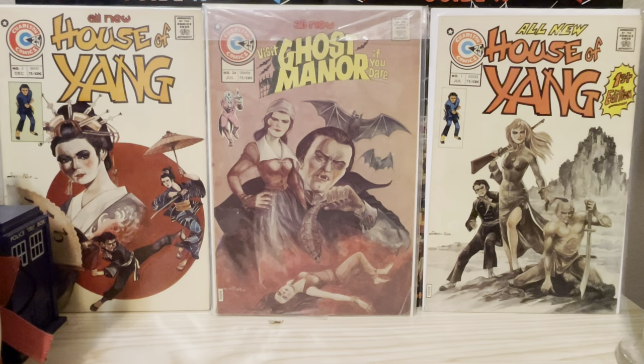Sometimes Charlton would have various artists do parts of the cover. But I include a cover if he did any original art in it.